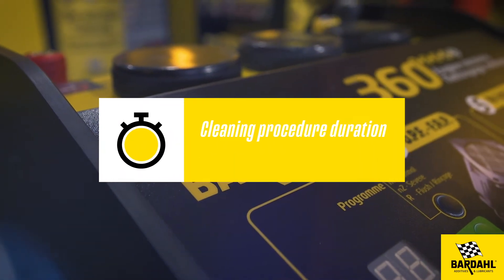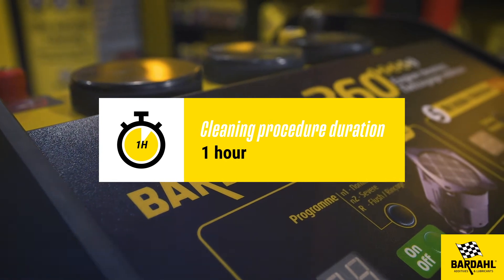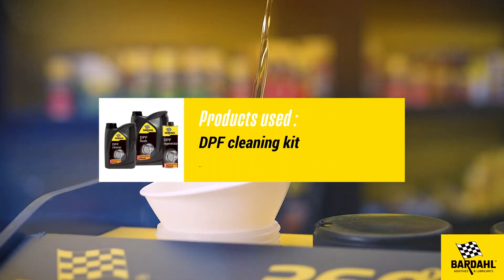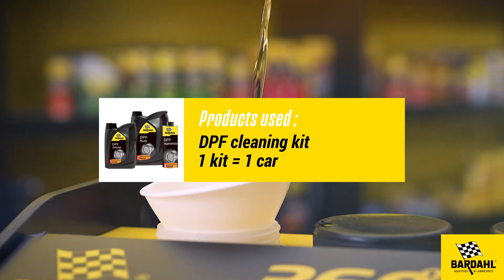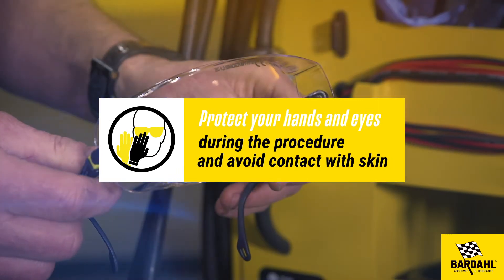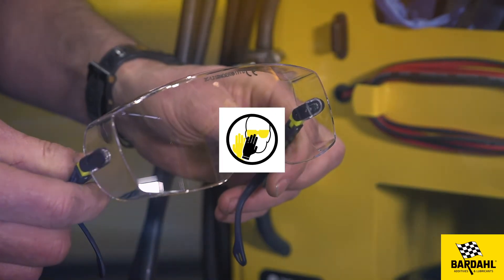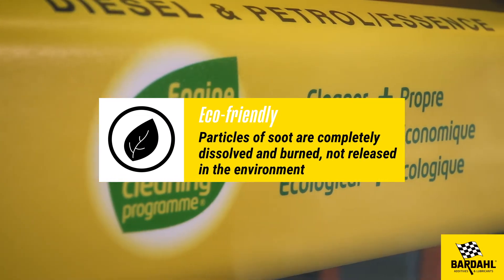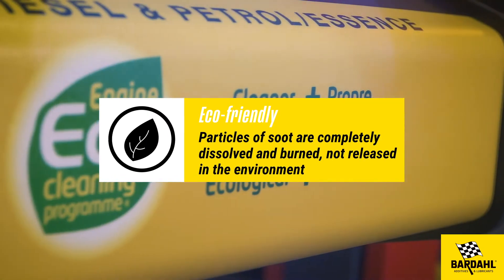Cleaning procedure duration: one hour. Products used: DPF cleaning kit — one kit equals one car. Protect your hands and eyes during the procedure and avoid contact with skin. Eco-friendly: particles of soot are completely dissolved and burned, not released into the environment.